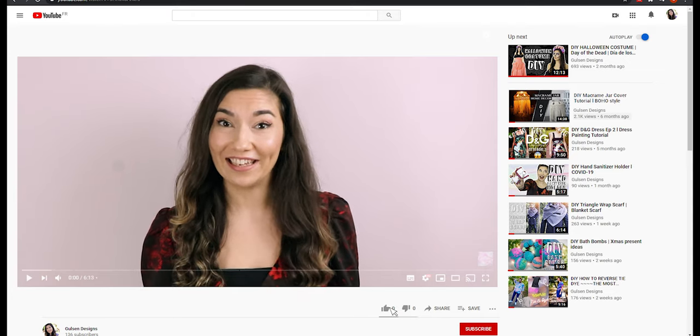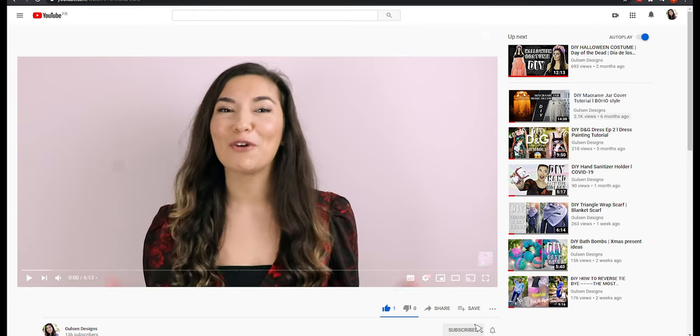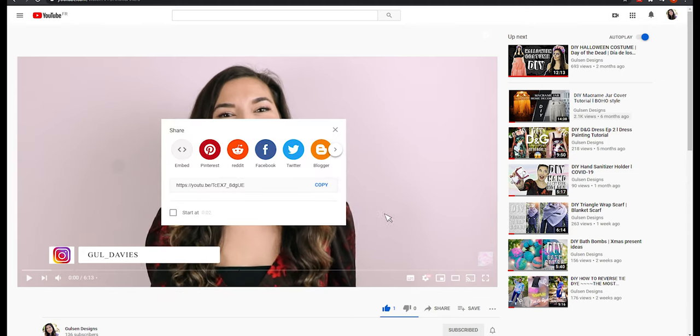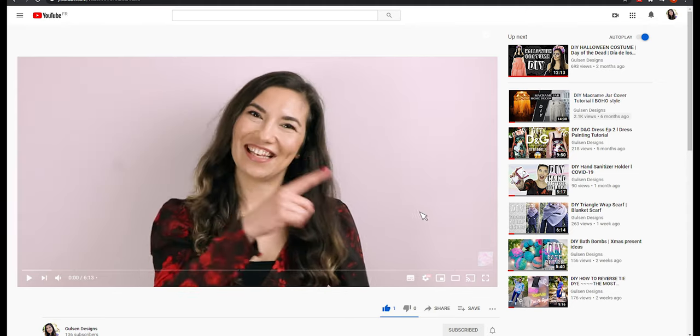Don't forget to like, subscribe, follow me on Instagram and share this video on your social media to support my channel. Let's get started!